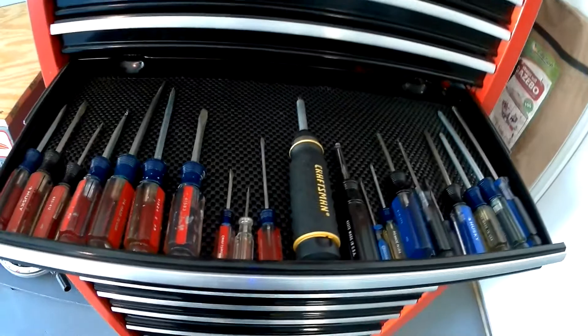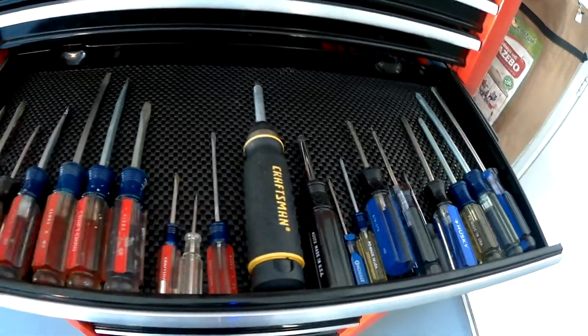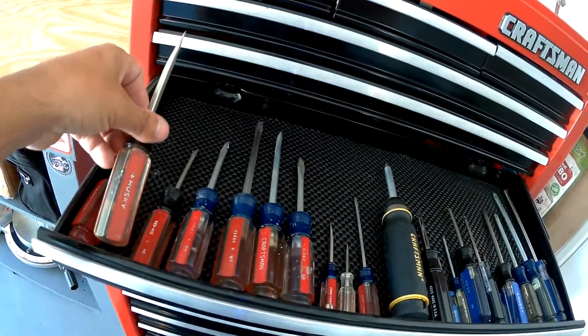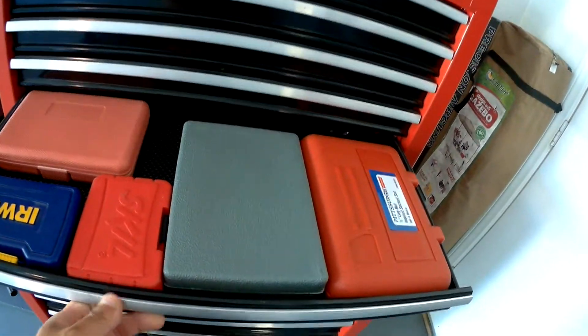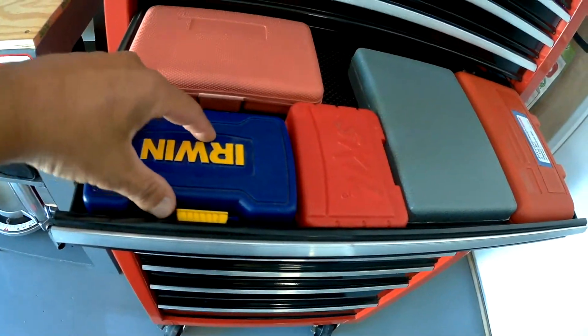Got my screwdrivers, mostly Craftsman. I also have a Husky — not sure where that one came from.